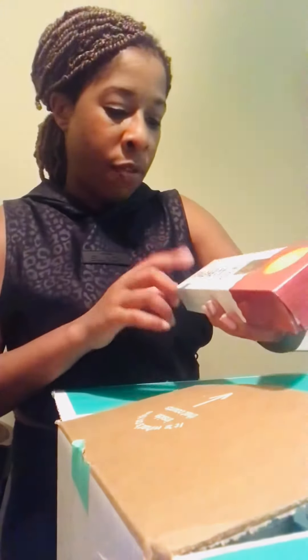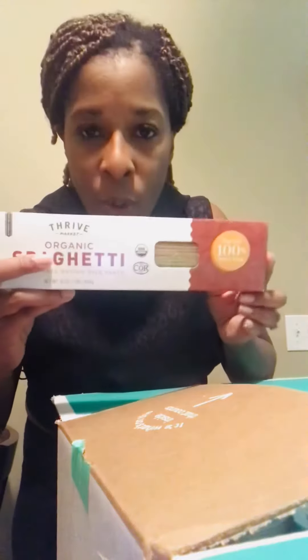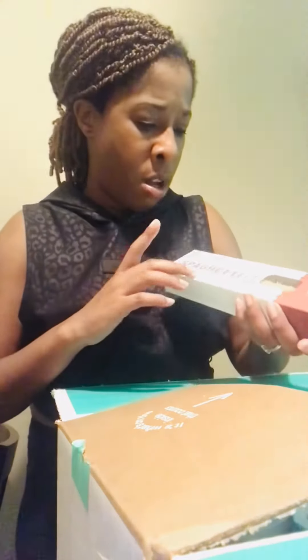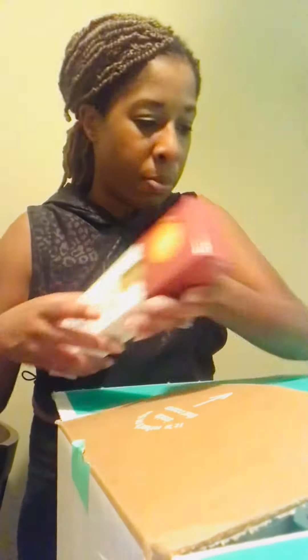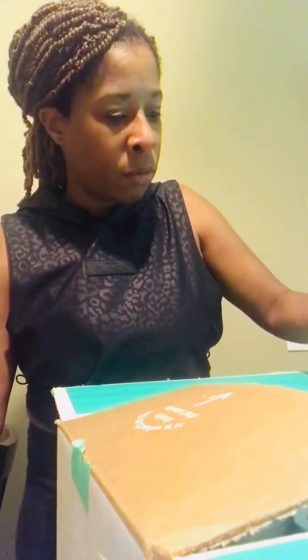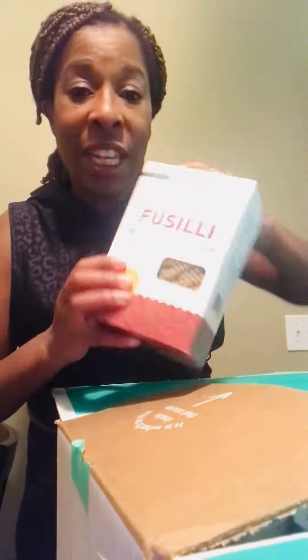The first thing I got here is called Love Corn — it is premium crunchy corn, like a snack, sea salt flavor. I also got Thrive's organic spaghetti brown rice pasta. Thrive has its own brand and it's usually a lot cheaper than other brands. I think I got four different kinds of pasta — this is the spaghetti one. I also got penne pasta, fusilli, and probably some other stuff but I haven't gotten to that yet.